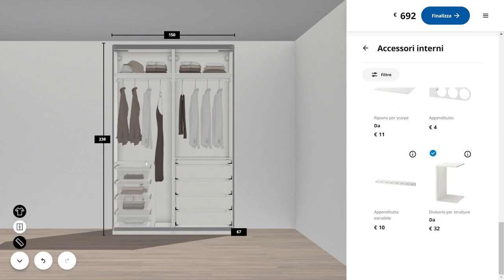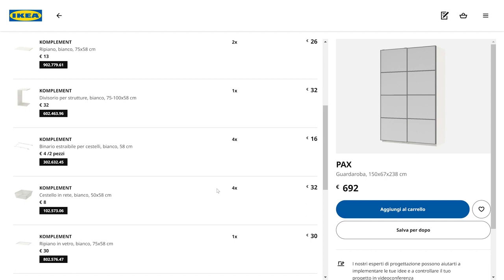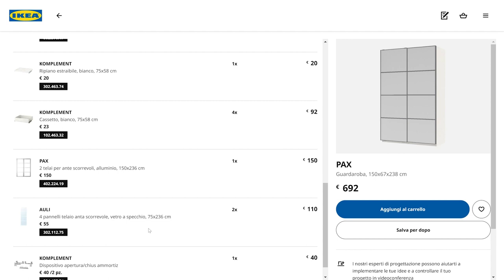You don't have to confirm your purchase right away — you can save this as a project and access it at a later date if you're not ready to purchase or want to change some things. It will be saved as a project and you can edit it. All the prices are shown here.